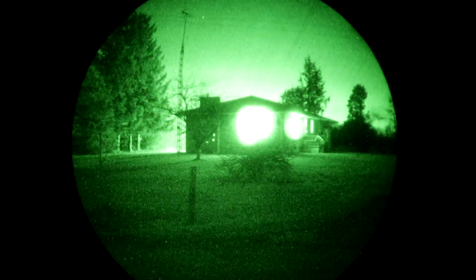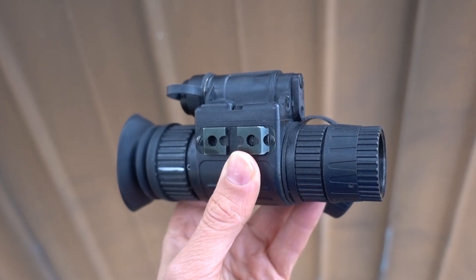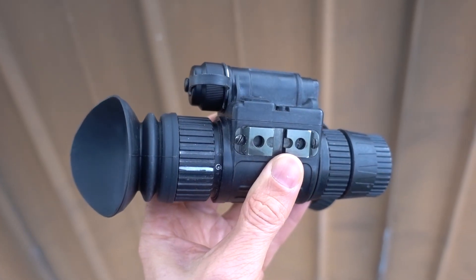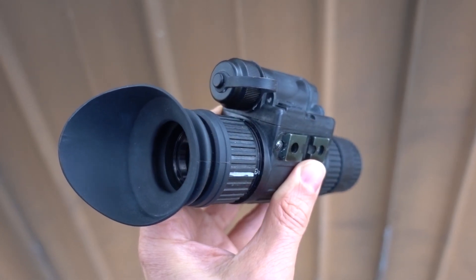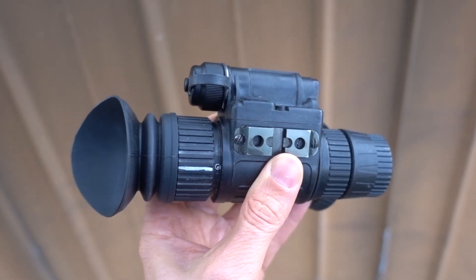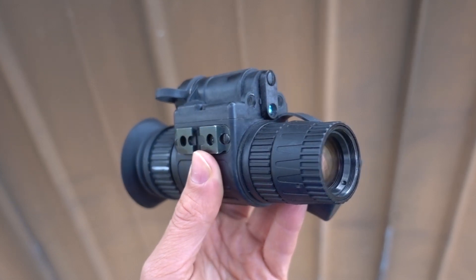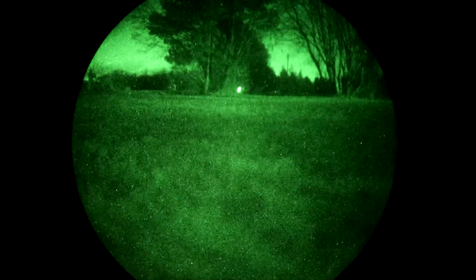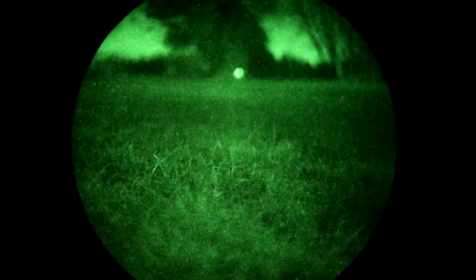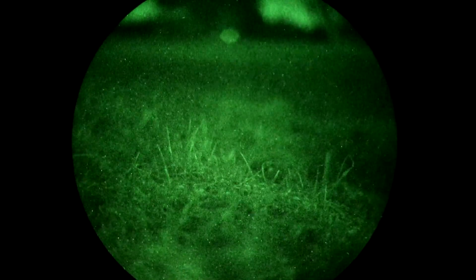So with the science out of the way, how does this unit perform? The objective lens of the N14 is a 27mm f1.2. If you're familiar with photography and f-ratings, the lower the f number, the faster or brighter the lens is. For comparison, the lens on an iPhone 10 is f1.8, and for a phone that's really impressive — but the f1.2 lens on the N14 is so much faster at letting light in. This is important for night vision optics in order to use the full potential of the intensifier tube; the more photons that get in, the better it can do its job of multiplying the available light.